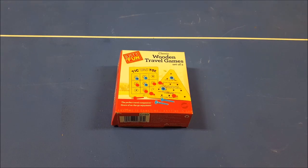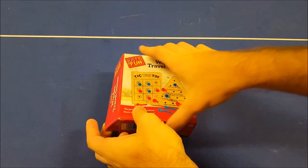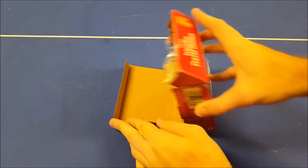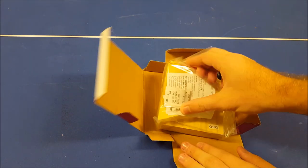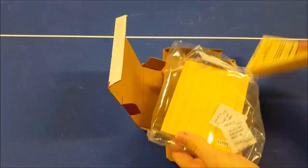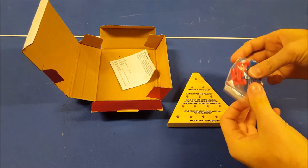Alright guys, so here we've got our Triangle Peg Solitaire. Now, it's in a box — it's also got Tic-Tac-Toe. I'll show you guys the secret to winning every game of Tic-Tac-Toe in another video. But the box comes with your triangle for your Triangle Peg Solitaire. So we'll go ahead and take the pegs out.